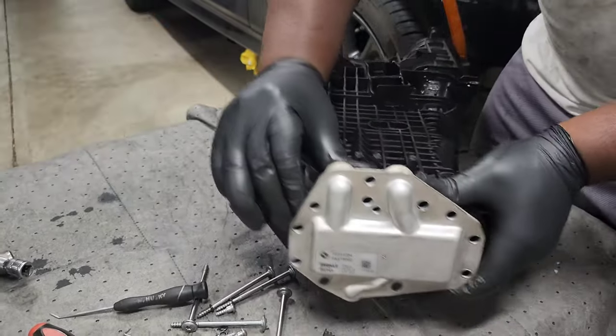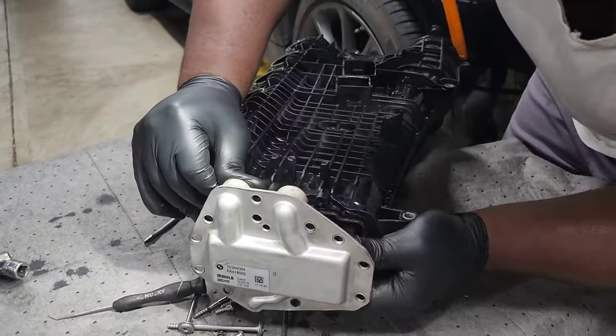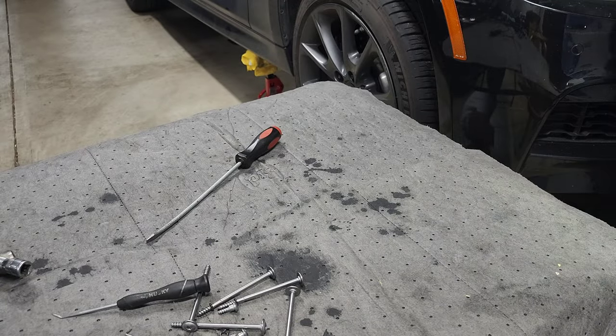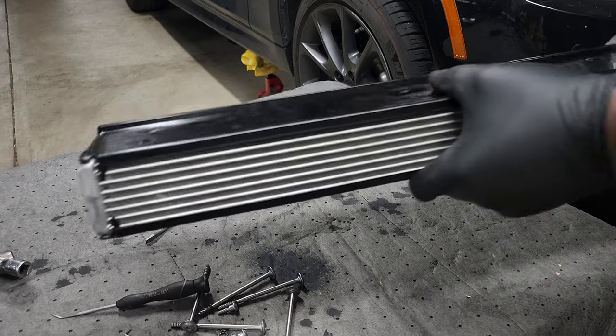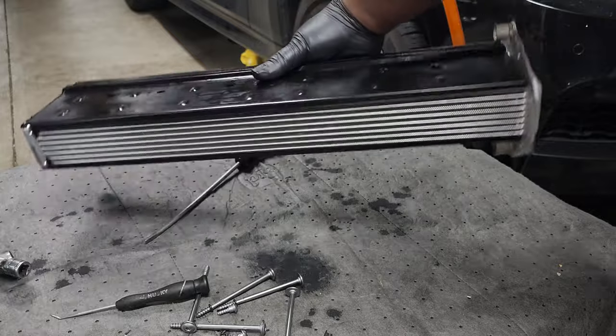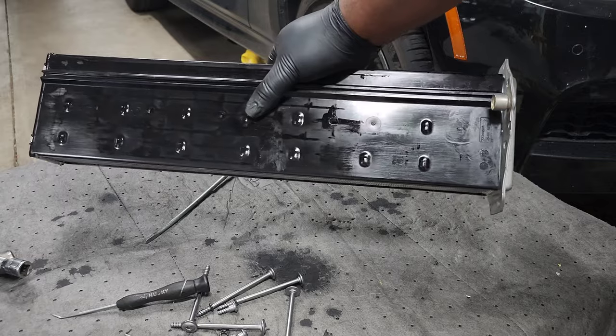Now we can finally slide out the stock intercooler. It's going to be stuck on there pretty good, so take your time and try not to use too much force because you don't want to bend the metal cover. This is what it will look like when you remove it — you'll just need to remove those black plastic covers before you install it in the Bimmer Network manifold.